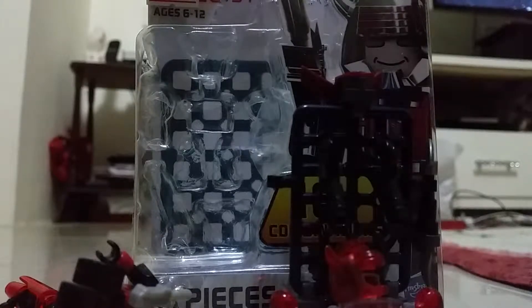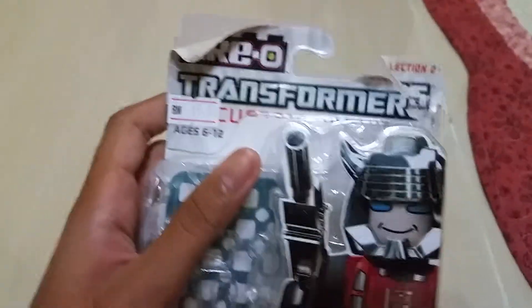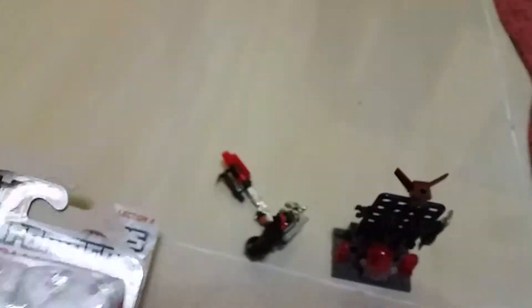We got Kreo Transformers Custom Kreon. We got Cliffjumper too. So let's see the box really quick. We got Kreo Transformers Custom Kreon. And this is Collection 2.